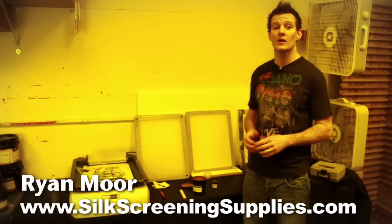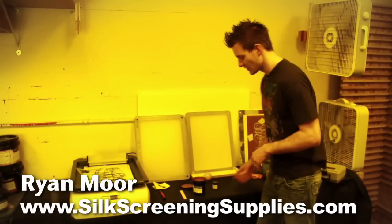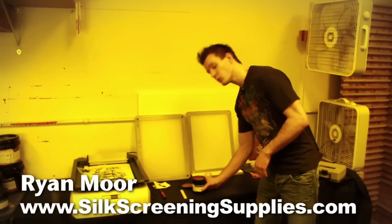Now we're going to show you how to prepare and mix emulsion for your hobby screen printing purposes. This is a pint of emulsion — it's a dual-cure emulsion.